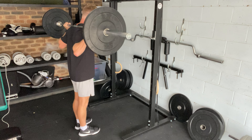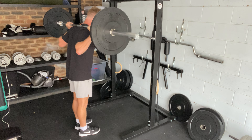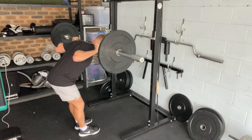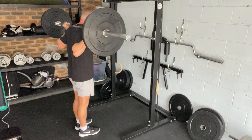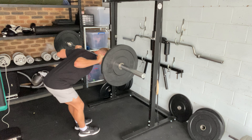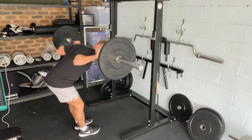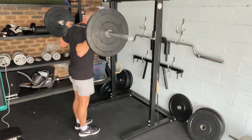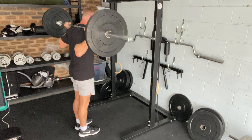From here, we're going to tight grip, lock our back in, deep breath in, brace, and we're basically going to push our bum back like a Romanian deadlift. Bum back, big stretch in the hamstrings, come up, squeeze our glutes through. Keeping the weight in our heels, getting a big stretch through our hamstrings.